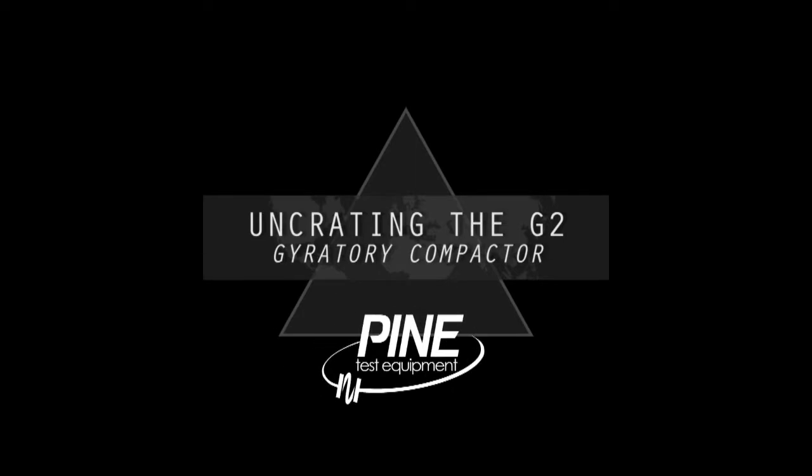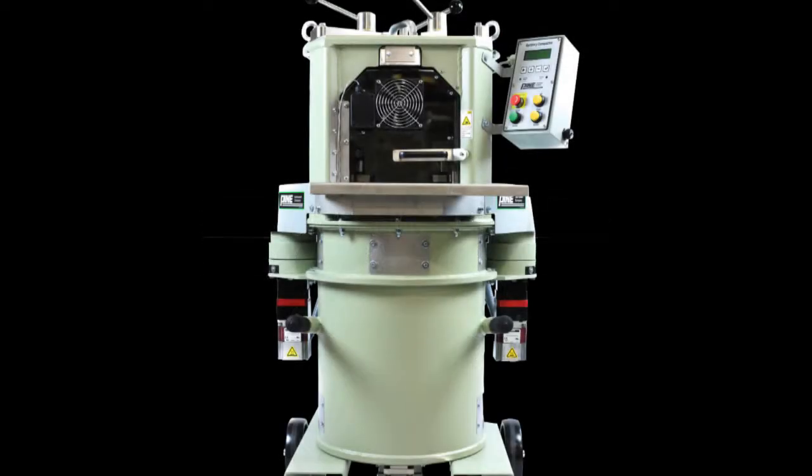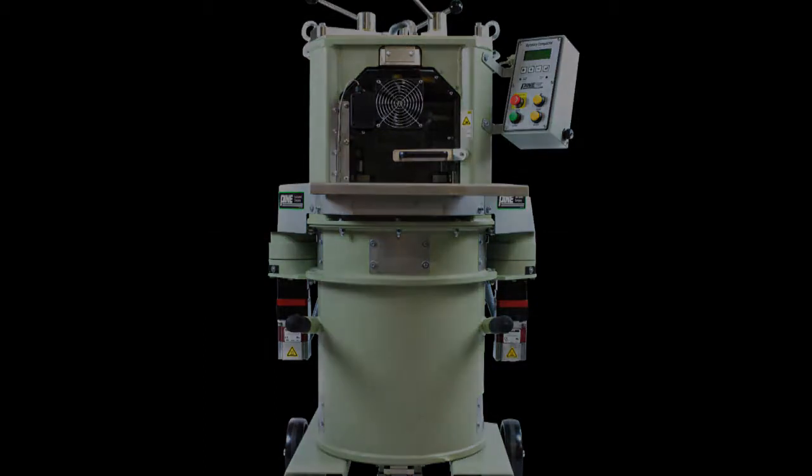This video shows how to safely uncrate the Pine G2 gyratory compactor. The total weight of this shipment is about 1,250 pounds, so make sure your lift equipment has proper capacity.